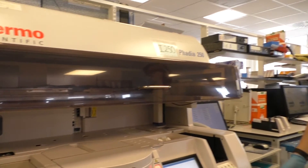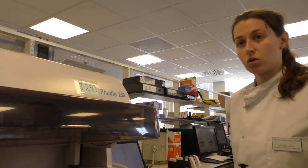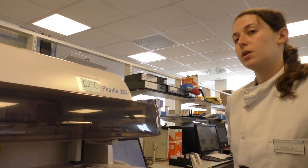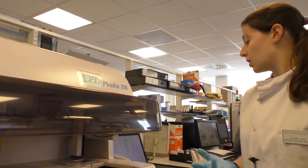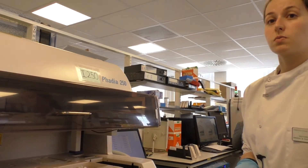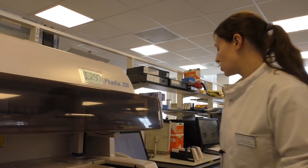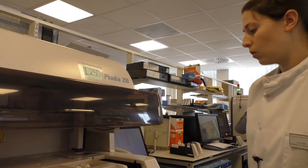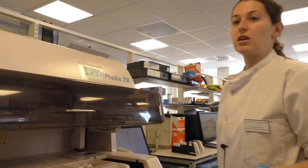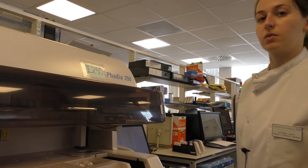Everything we do in a laboratory is tightly controlled. For every single assay, we have kit controls that we buy in. For this particular one — the allergens — we do a high positive, a medium positive, and a low positive. We also use our own in-house controls, which we make up using patient serum and laboratory volunteer serum, to make sure that we are hitting all sections of the curve. We want to make sure we're testing every single potential option for a patient, and that we get the right result on the correct patient.